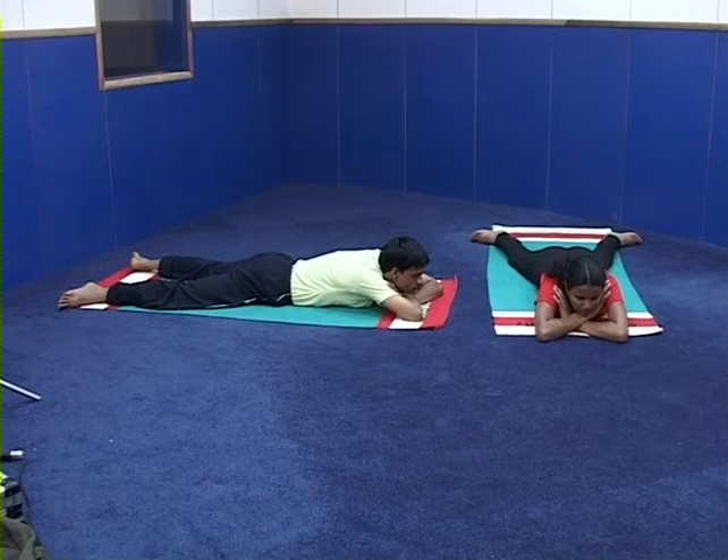Benefits and limitations of Dhanurasana. Regular practice of this asana removes gastro-intestinal disorders, stimulates and slims the body, gives good stimulation and flexibility to the back, and is useful in cases of diabetes. People with any health problem should avoid this practice.